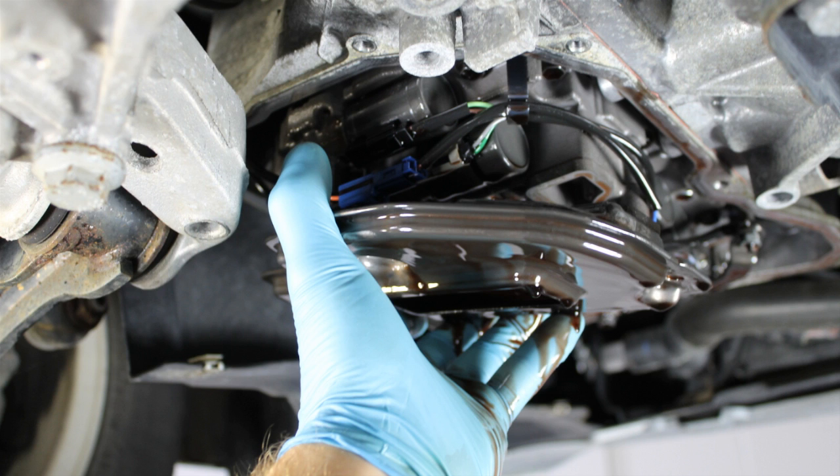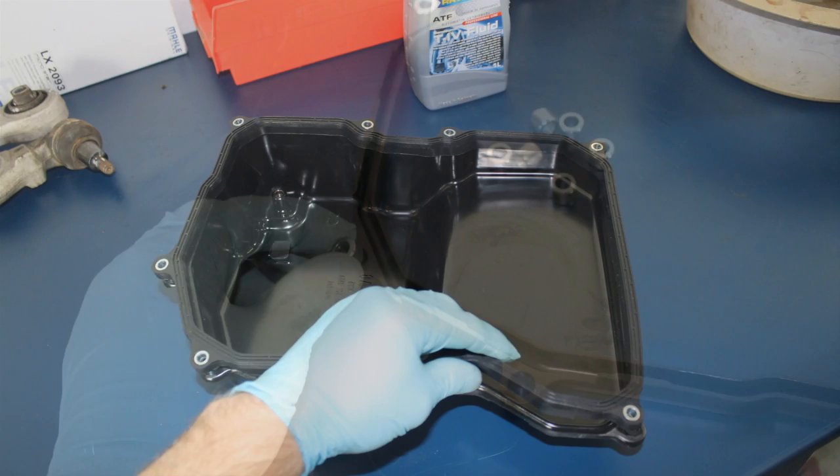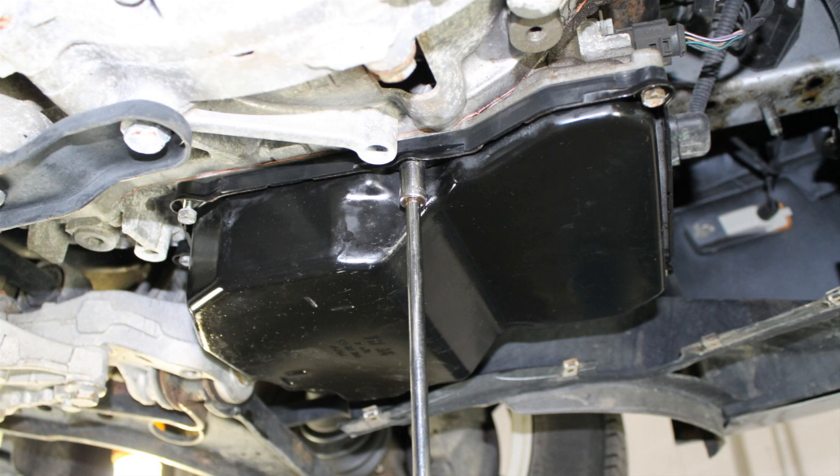Install the new transmission filter and evenly torque the three 10 millimeter mounting bolts to 7 foot-pounds. On a clean bench top, insert the transmission pan gasket spacers into the gasket. Next, install the transmission pan gasket onto the transmission pan, closely aligning the mounting holes. Reinstall the transmission pan with gasket onto the transmission. Align the transmission pan mounting holes and install the 10 millimeter mount bolts. First, tighten the mounting bolts evenly to a hand-tight torque, then evenly tighten from one side of the transmission pan to the other, torquing the bolts to 7 foot-pounds.